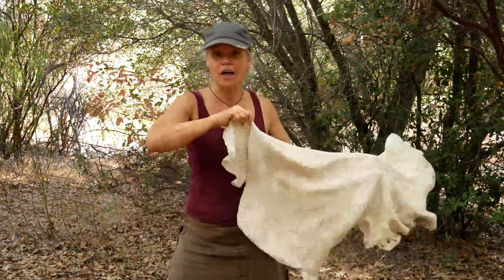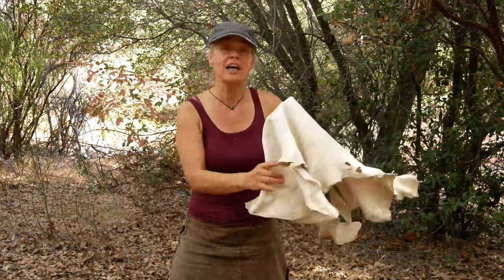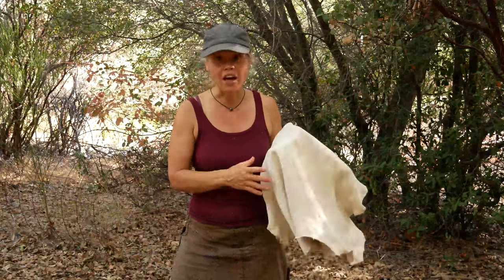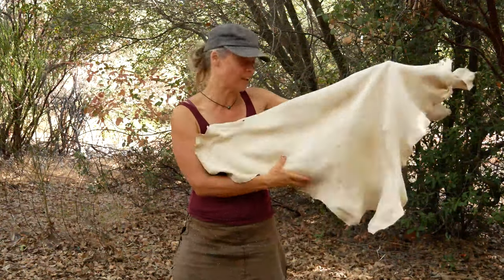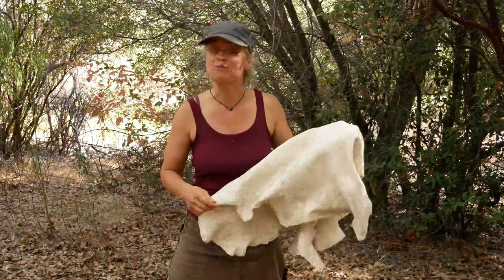I am working three deerskins today. This is the middle one. One of them is already soft and dry, this one is in the final stages of softening, and then I have another that I'm just about to take out of the dressing and start working. So obviously that is a lot of work to do in one day, so it's important that I think about efficiency and using my body to the best degree possible.